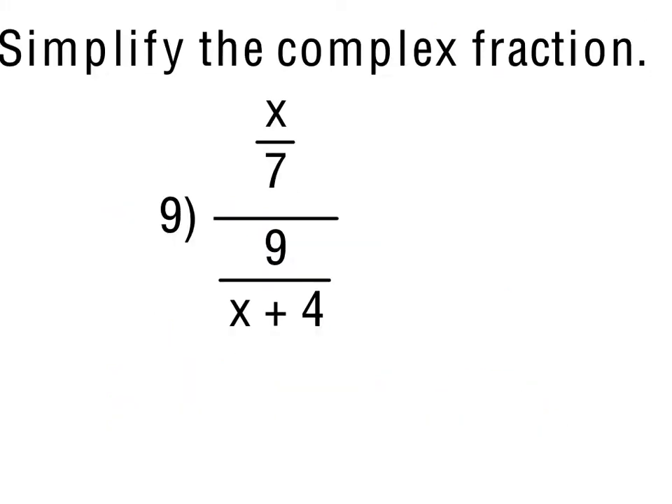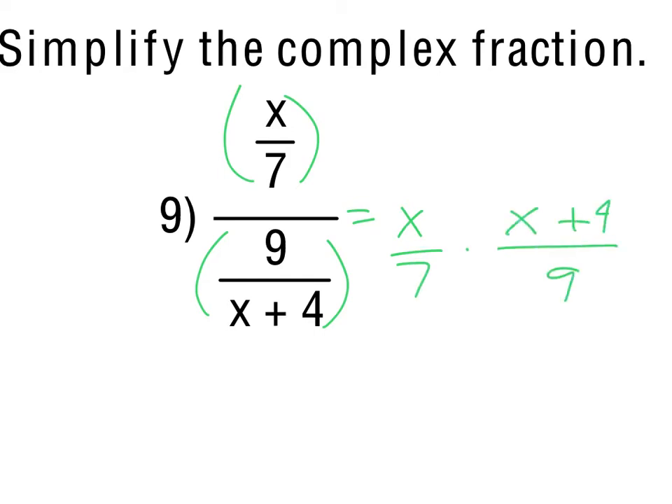For number 9, we're simplifying a complex fraction — it's just like a division problem. We take the numerator and multiply by the reciprocal of the denominator. That gives x(x + 4) over 63. You could distribute to get x² + 4x, but there's no point as it doesn't lead anywhere. There are no factors to reduce, so we leave it as x(x + 4) over 63.